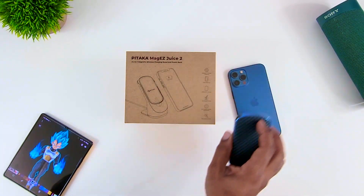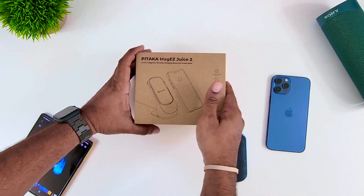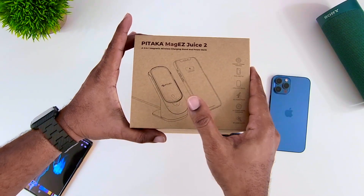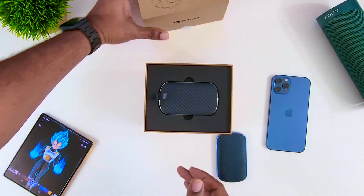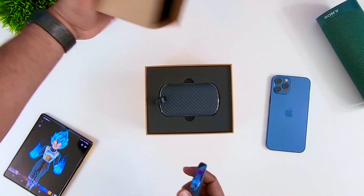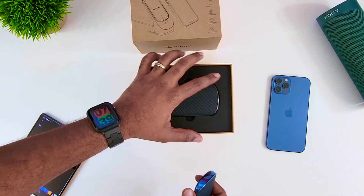Now looking in this box, let's see what we got. There we go, got it open. So this one is actually black — I haven't opened this up yet. I've had this for about a week or so and have not had a chance to open it up.